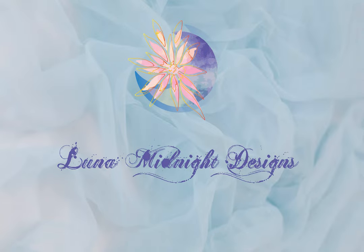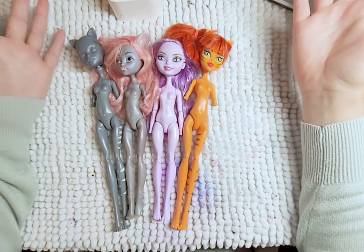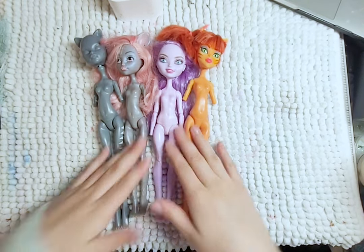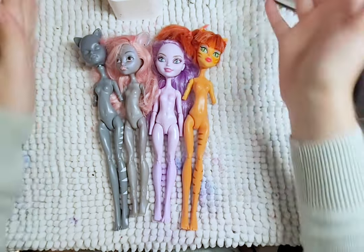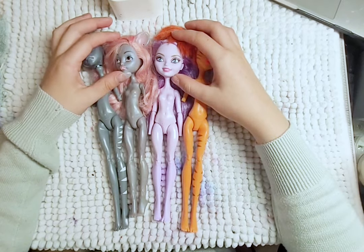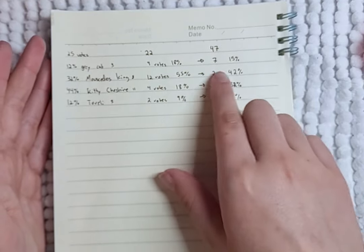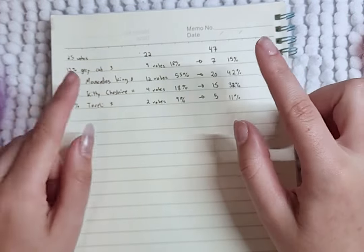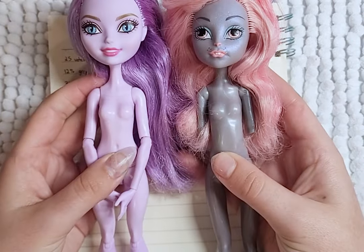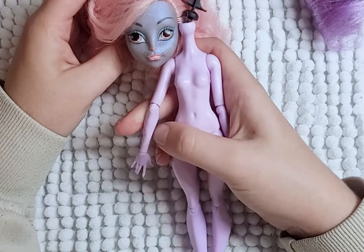Hello, welcome to Luna Midnight Designs. This is a very special video today. I will be making this doll for the 1000k sub giveaway. But before we get into that, I need to make the doll first. So to start picking the doll base, I did let you guys decide which between these lovely ghouls I will be working with. I asked on my community tab on my YouTube channel and in my story on Instagram. YouTube loved Kitty, and on Instagram you guys loved Mouse Sadie's King more. So let's combine the two — I will be using Kitty's body and Mouse Sadie's head. So let's begin.